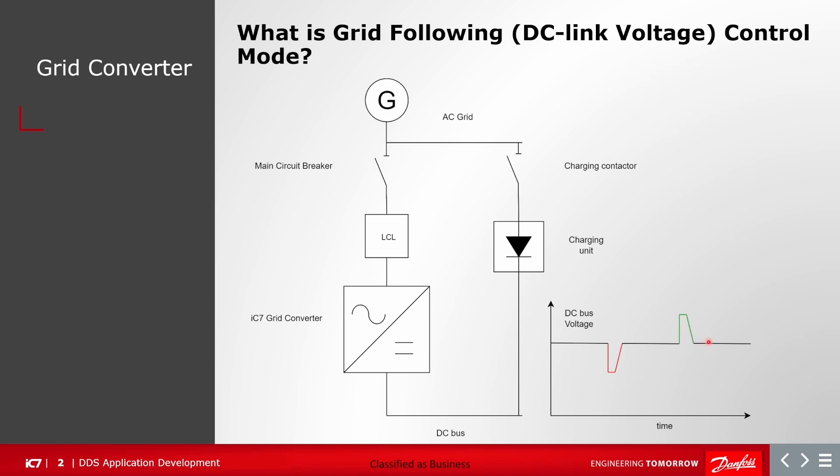In this operational mode, the grid converter requires an existing grid and it cannot form or create a grid. In this example, I have an IC7 grid converter, an LCL filter, a main circuit breaker, a charging contactor, and a charging unit. Both the main circuit breaker and charging contactor are controlled by the IC7 grid converter.